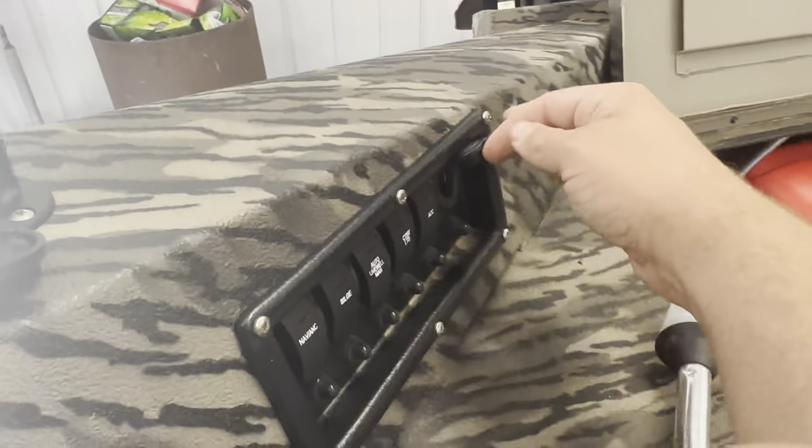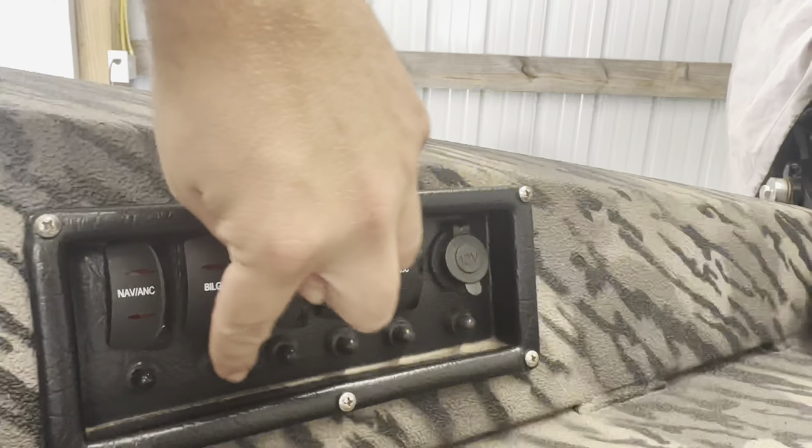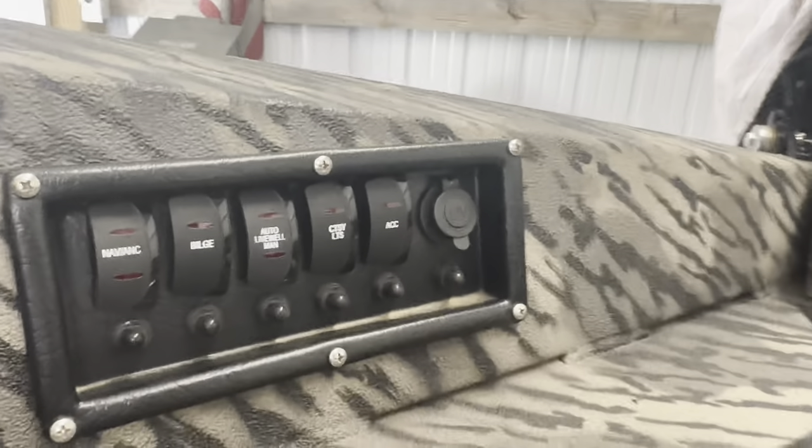You've also got a 12-volt plug for a phone charger, spotlight, or anything you can use it for. And all those are your breakers — just in case any of those switches don't work, you can hit those buttons and it resets them.